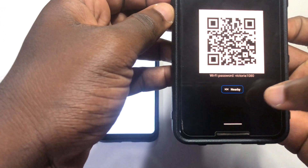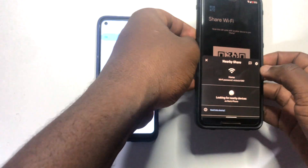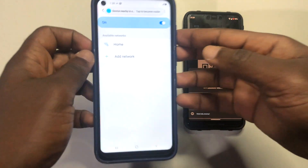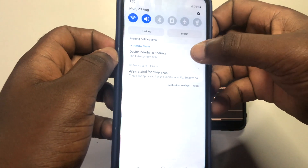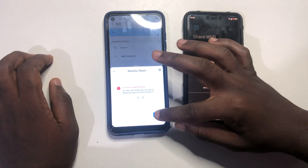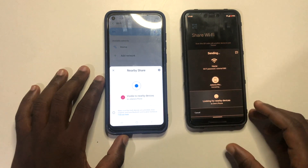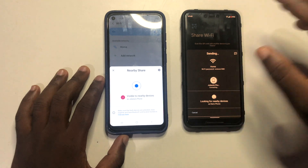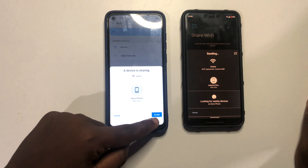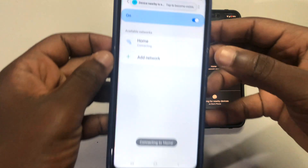After entering your PIN, you'll see a page with a Nearby Share option beneath. Tap on Nearby Share and it's going to ask you to connect to a phone. Make sure Nearby Share is on, then scroll down and tap on the receiving device. Turn it on from that phone as well — it's going to detect the device. Tap on it and it will connect to the other phone.